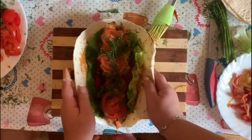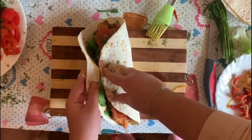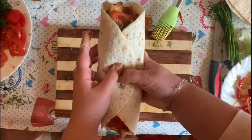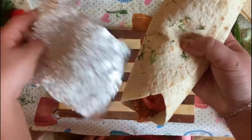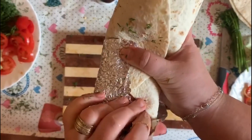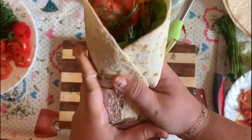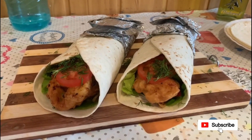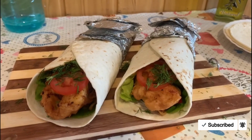And we wrap the tortilla, and now I'm going to put the aluminum paper at the bottom. Tortillas are ready. It's the same process with mayo. Enjoy your meal.